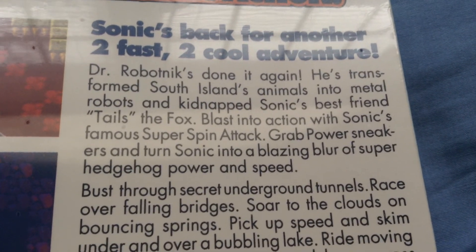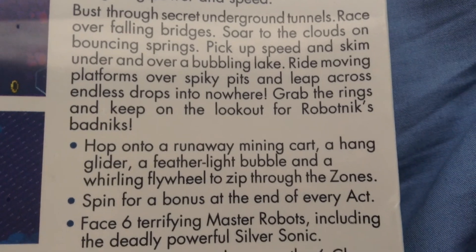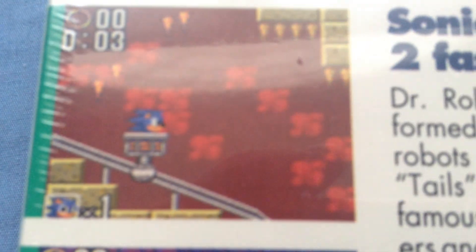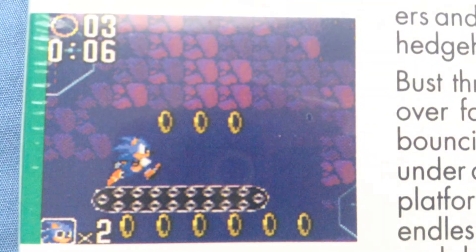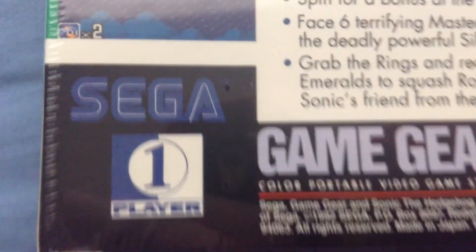You could read this — Dr. Robotnik did it again. That's some screenshots from it. I feel like it likes moving, but it's not. And basically, the game is that Eggman did it again.